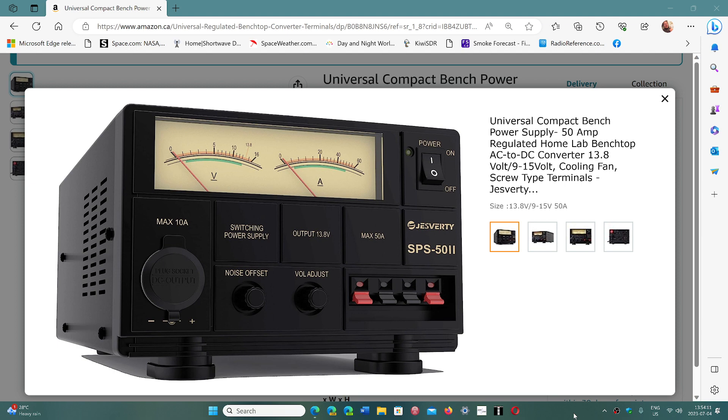This is a 50-amp switching power supply. You can see the brand is Jesverti. Now don't look too much at that brand — I've seen it under a couple of other brand names, but what will actually strike you is that the model number is always SPS-50 II or similar, and it always looks exactly like this. A friend of mine purchased one under a different brand but it's exactly the same when we compare.